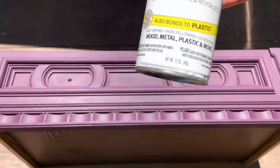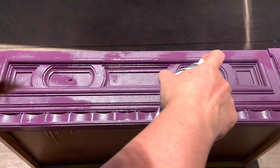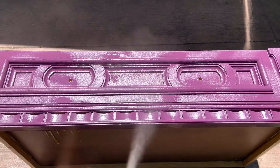Before using black furniture wax I need to seal my drawers. So instead of using my polyurethane with a brush, I'm going to make my life easy and just spray this clear coat with a spray can. It's just easier to get in the grooves this way.